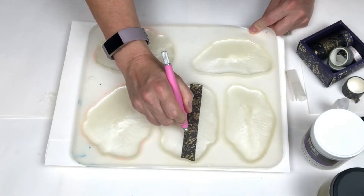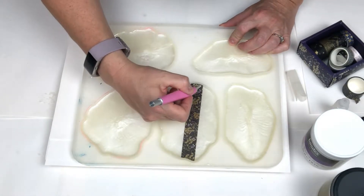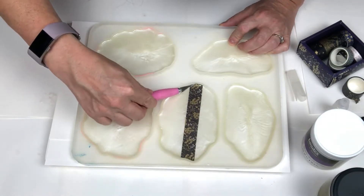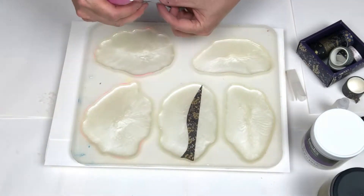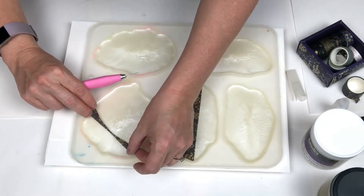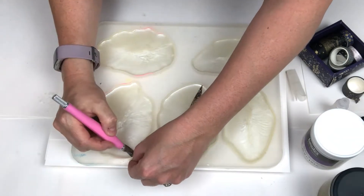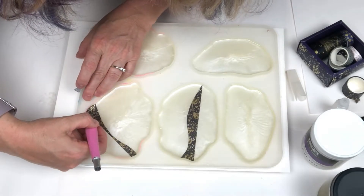Then I'm going to take my knife and just kind of cut in a unique squiggly line. I have no real plan. I'm just cutting, then peel one section off and see how pretty that line is. I'm going to do this to each of the resin coasters until I think the designs look good.